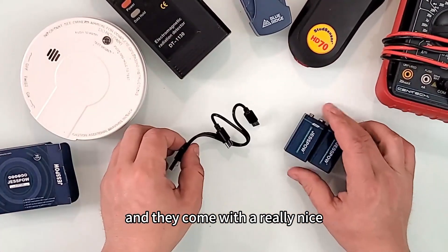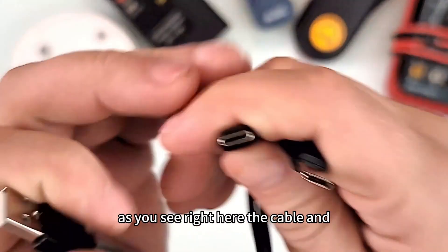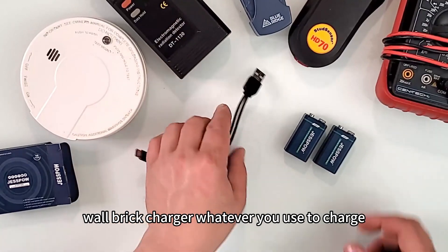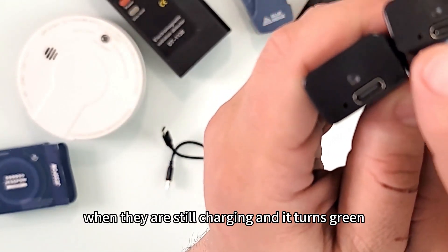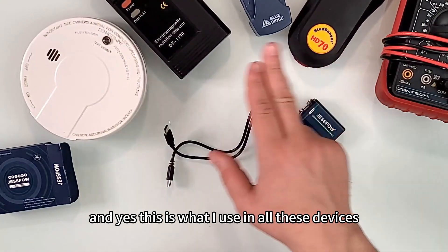Let me open them quickly. They come with a really nice dual USB-C port charger, a cable, and a USB-A connector that goes into a wall brick charger. On the bottom of each battery there's an indicator light — it glows red while charging and turns green when done.